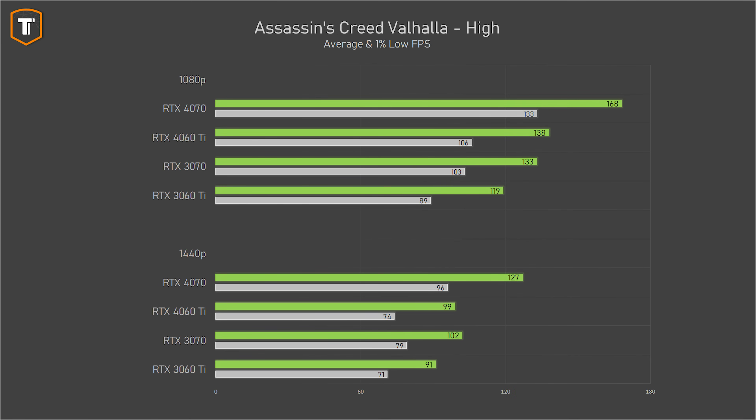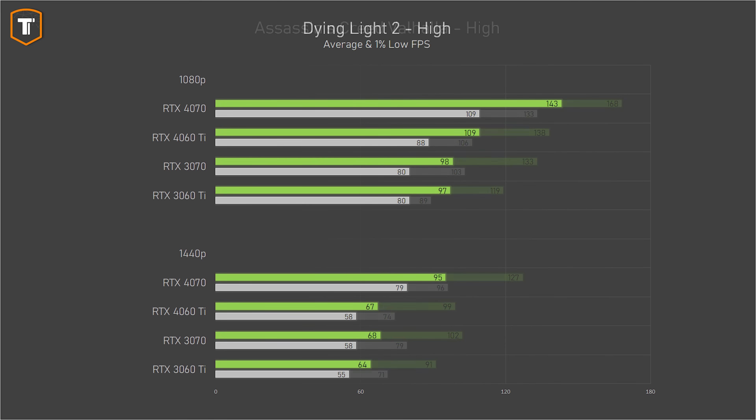In Assassin's Creed Valhalla, the 4060 Ti is about 16% ahead of the 3060 Ti at 1080p and 9% ahead at 1440p — okay-ish. The 4070 remains a big upgrade at 1440p, while the 4060 Ti looks similar to the 3070, just winning at 1080p and just losing at 1440p. In Dying Light 2, it's a bit faster than the 3060 Ti and 3070 at 1080p, but the 4070 gap is significant — more than 40% faster at 1440p. In Cyberpunk 2077, the 4060 Ti beats the 3060 Ti by about 17%, but falls behind the 3070, and the 4070 is faster by 30% or more at both resolutions.